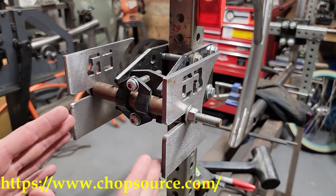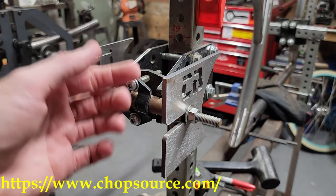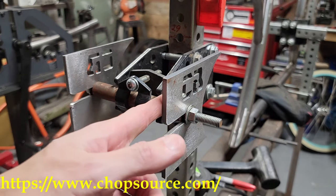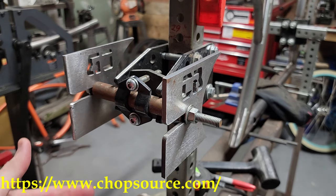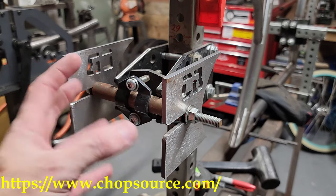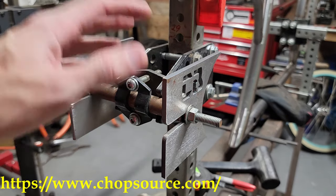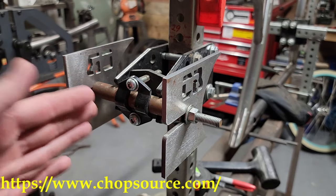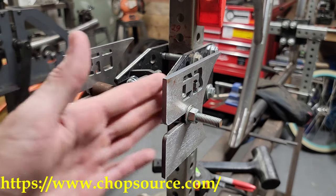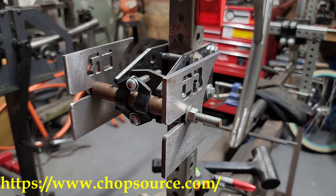Let's go over the spacing you'll need on your dropouts — this really depends on what type of hub you use. For a single-speed standard hub you don't need more than five inches inside to inside. But if you're using a fat tire bike with a four-inch wide rim, they use a seven-inch wide single-speed hub, so you need to move the dropouts out to seven inches. It's the hub width that determines your spacing, not necessarily the wheel size.